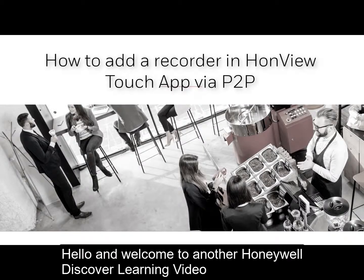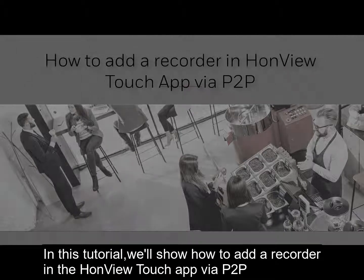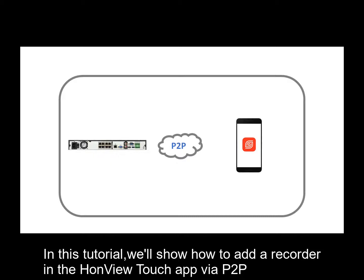Hello and welcome to another Honeywell Discover Learning video. In this tutorial, we will show how to add a recorder in the Runvue Touch app via P2P.